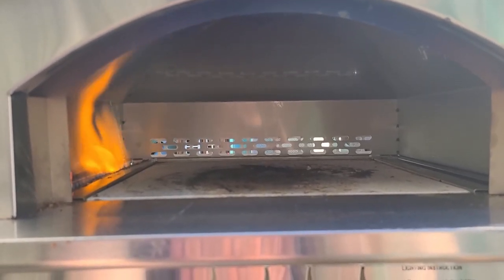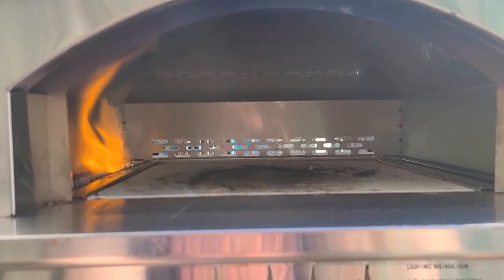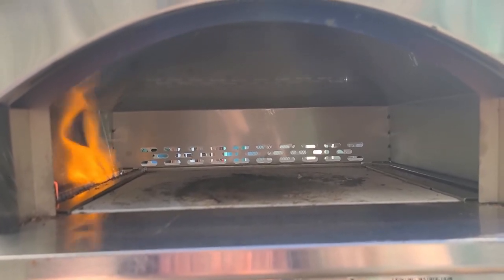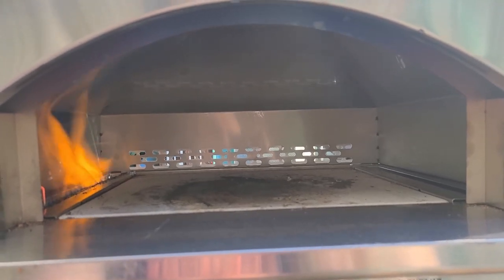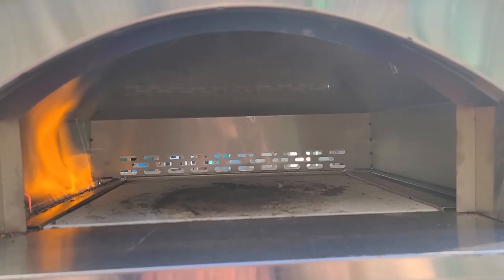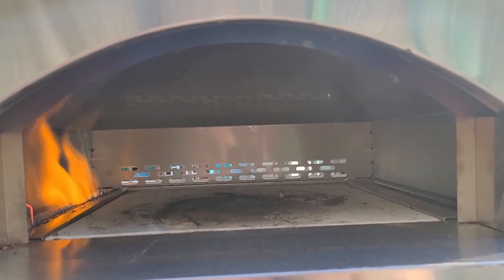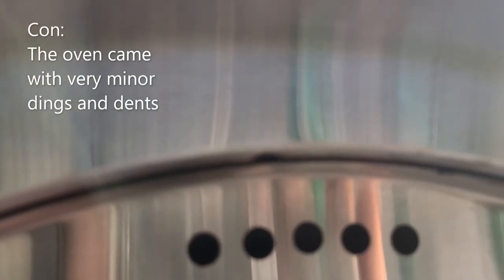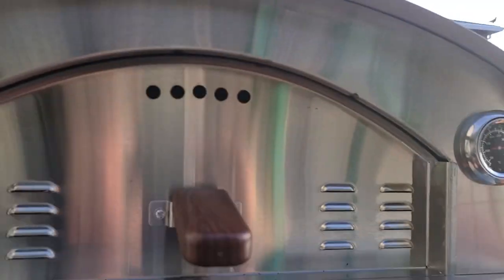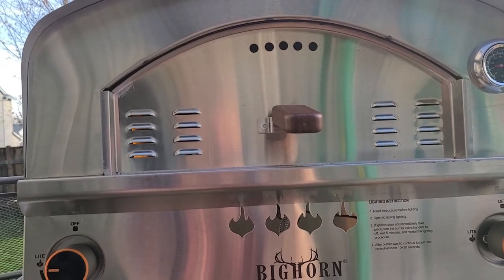I cooked a pre-made store-bought calzone in there the other day — or at least tried to. It stuck to the whole bottom, and my stone's really messed up after just one use because I wasn't careful how I scraped it. Crumbs getting in there means cleaning can be a bit annoying. It also has some dings and dents that were just there when I got it right out of the box — a big deal to me, but if that's an issue to you it might be something to think about.